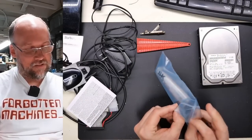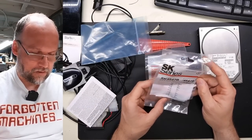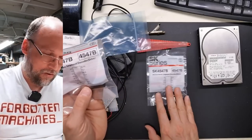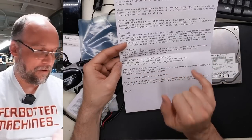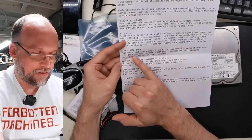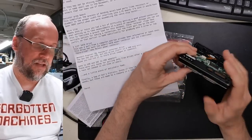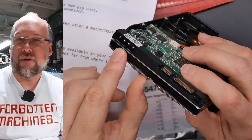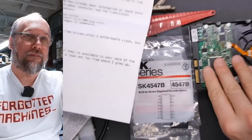Next up is a little baggy — SK series BCD to seven-segment decoder. We have two of them here. The letter also mentions the SATA USB adapter, which we already saw. A three-and-a-half-inch SATA drive is a pull from a working computer, reformatted at least once. The drive has a modern SATA connector and also a traditional Molex connector — which is unusual. They pretty much always just had the SATA power connector. That's a bit unusual.